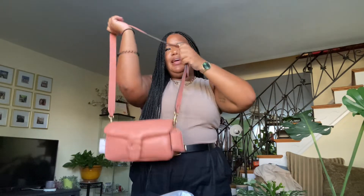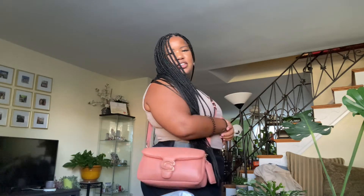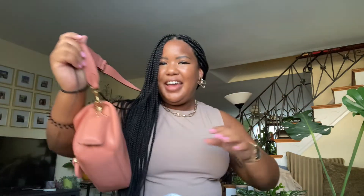I'll give you guys some mod shots — for reference I am 5'3. Here I am with the bag crossbody — she's cute! You can also wear her crossbody in the front. She sits very nicely and she's not really bouncing, just chilling on the side.